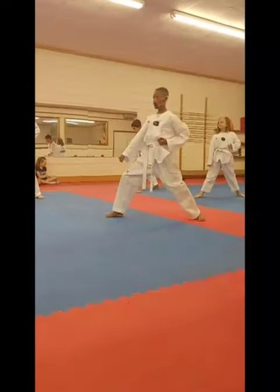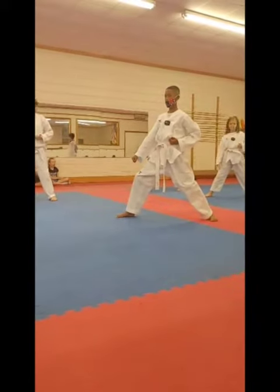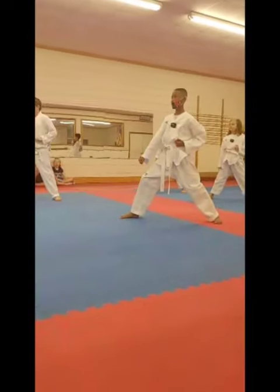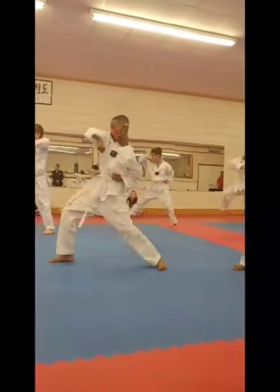Alright. No, sorry. No, a T. Alright, look this way Cole. Focus. Now this time we're going to step forward with elbow. One. Two. Three.